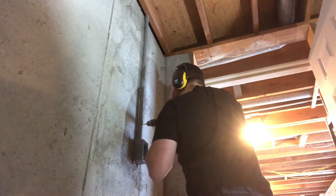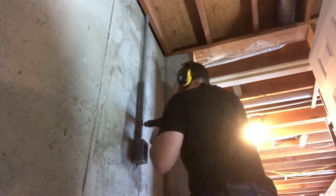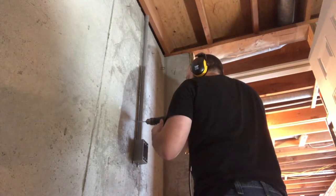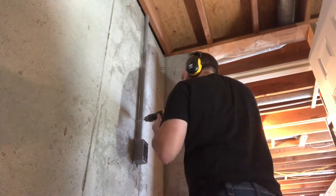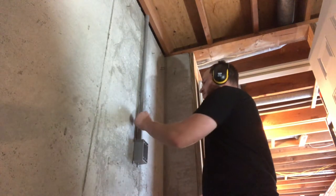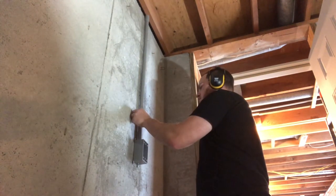As I keep drilling these holes I learn to quit making the bit wander around, because if the hole is not straight the anchors will not stay in there. I had to switch anchors because the hole was too big for the anchors I had.